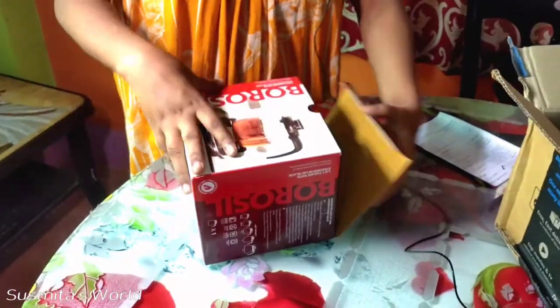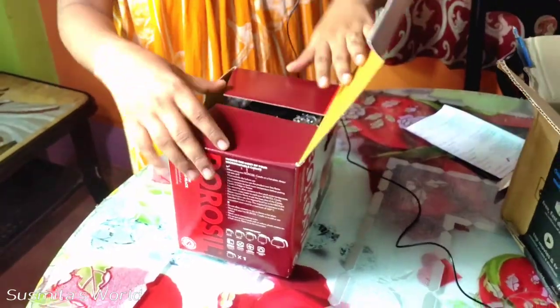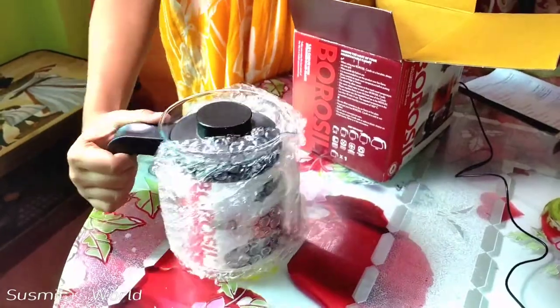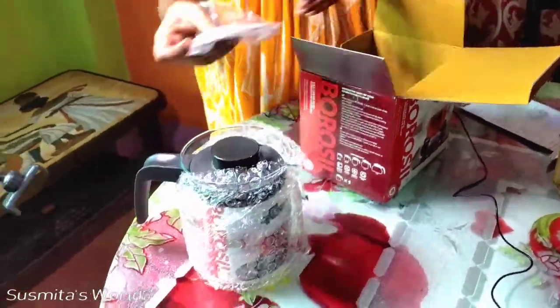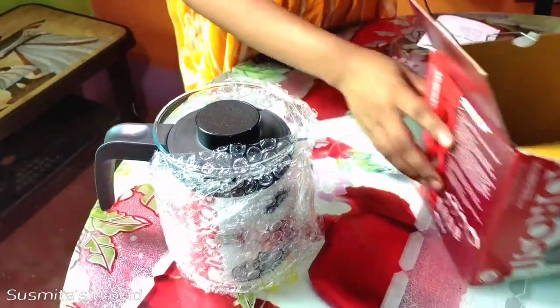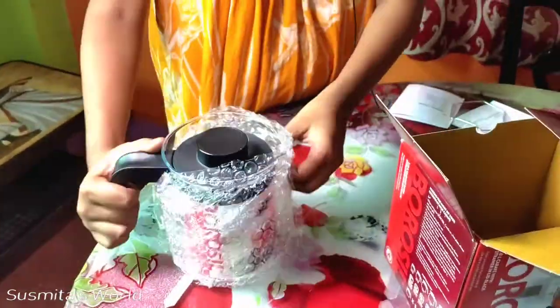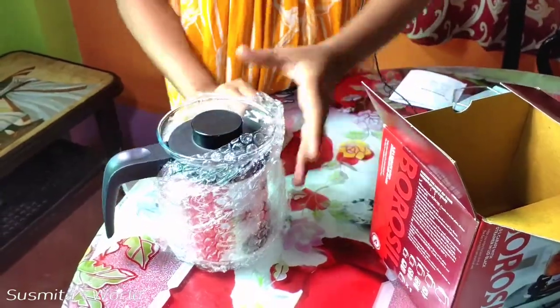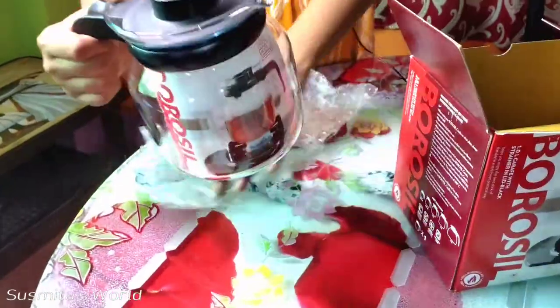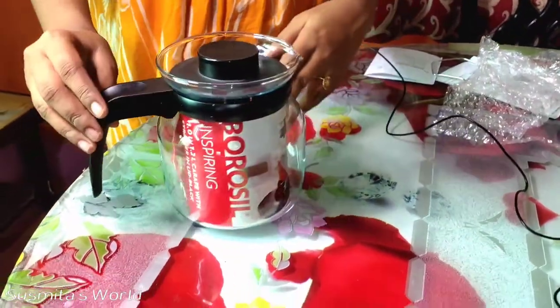This box is covered in the box. It looks like the t-cattle. This is the same as the holder. Let's see. This is very beautiful.